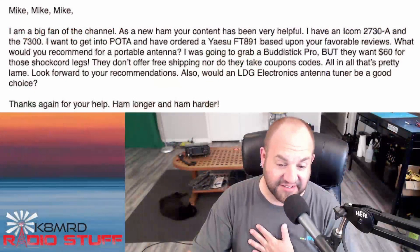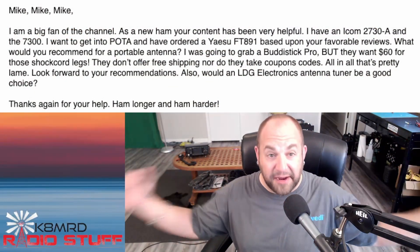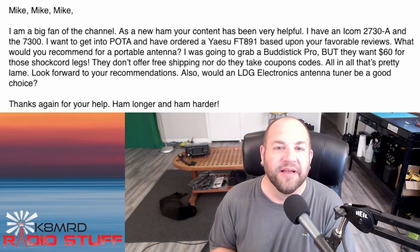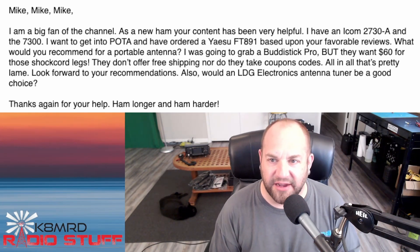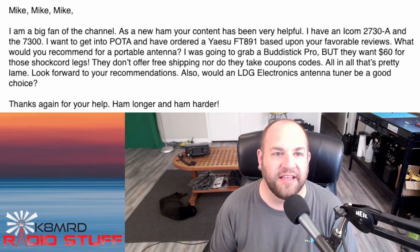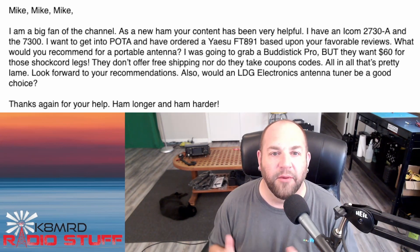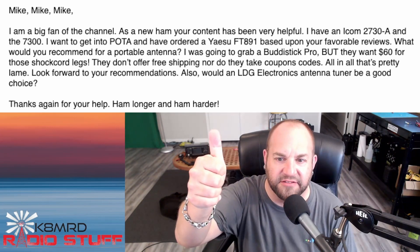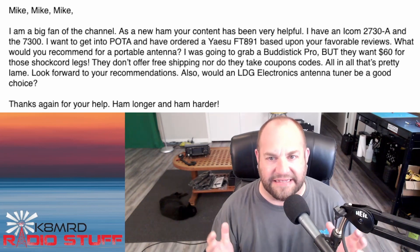Lastly, something very near and dear to me — this young man is asking about antennas. He says he's a big fan of the channel, and as a new ham my content has been very helpful. He has an ICOM 2730A and the IC-7300, wants to get into POTA, and has ordered the Yaesu FT-891 based on my favorable reviews. Congratulations! What would you recommend for a portable antenna? He was going to grab the Buddistick but they want 60 bucks for the shock legs.